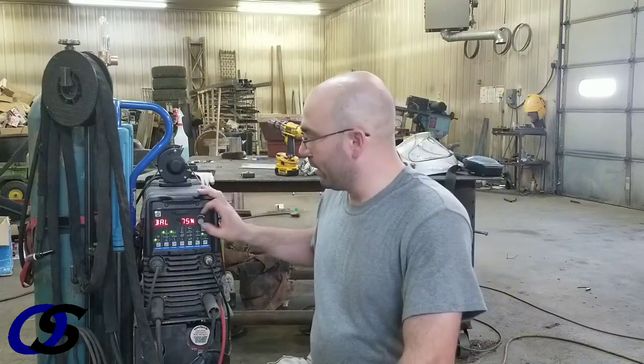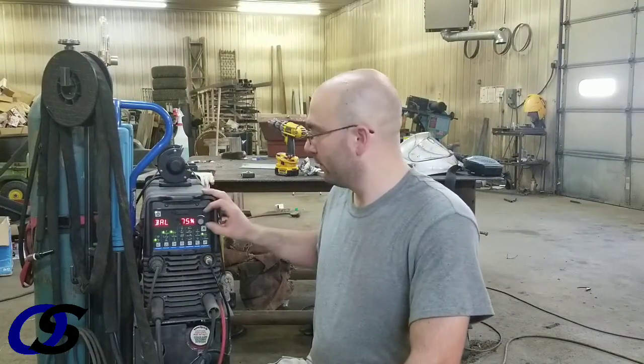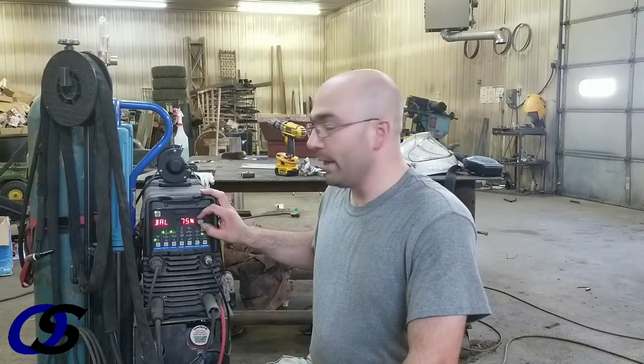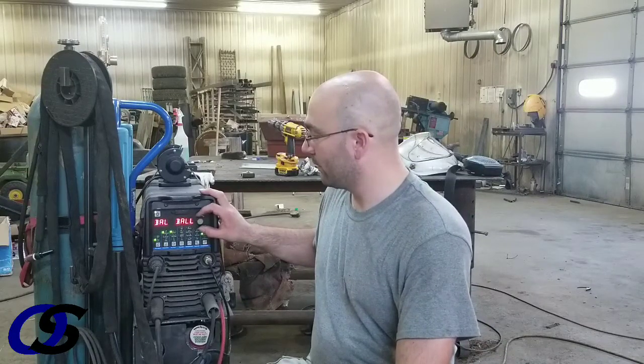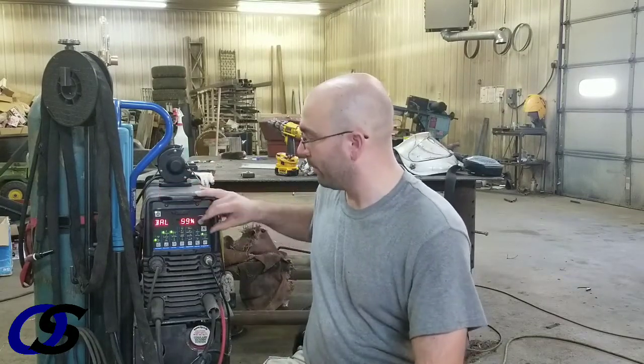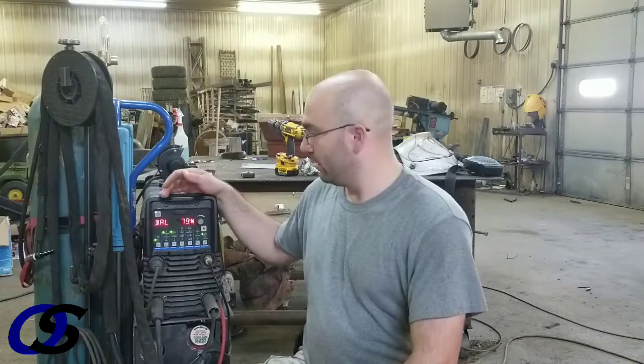It electrically cleans the material by the pulsing of the alternating current. On the Miller that we are using, normally I weld at around 70% to 80% AC balance, but for cleaning action you can turn it down as low as 50%, but that leaves a lot of heat in the gun itself. So usually I run at about 60%. Your welder may be different — some of them go from 0 to 50%, this one comes down from 99% to 50% — but closer to 50% will give you the best cleaning action, although it won't weld the greatest.